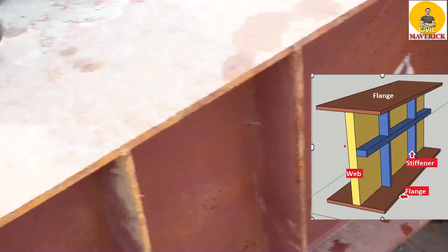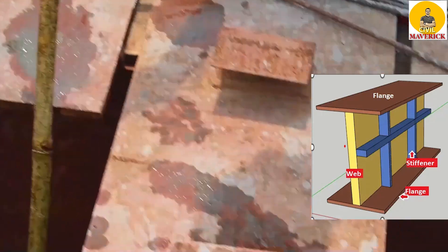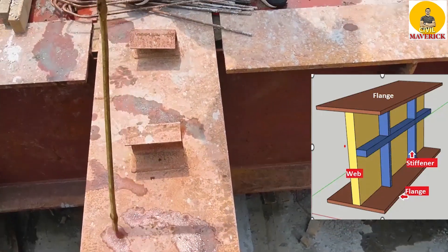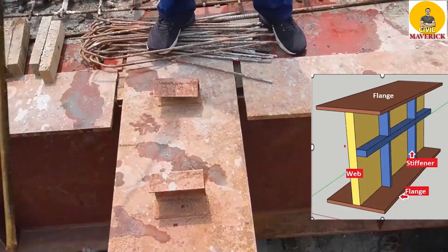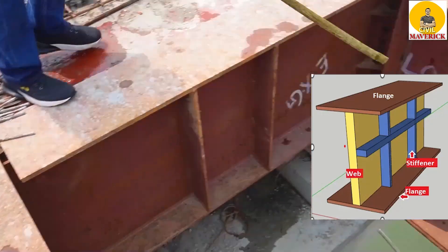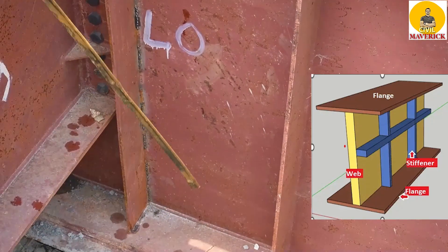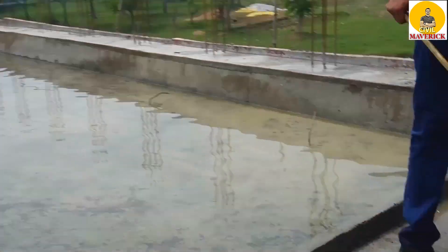If you see from the top, this is the top flange, and below that we have the web, and below that we have the bottom flange. These are three plates.